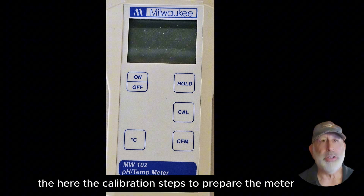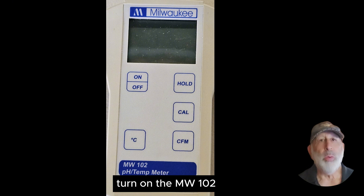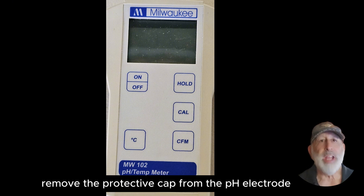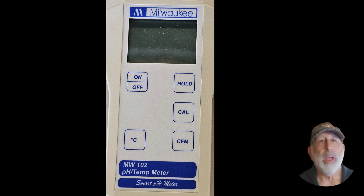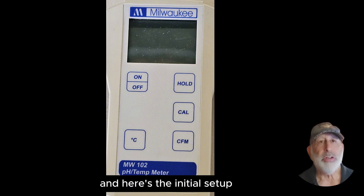Here are the calibration steps to prepare the meter. Turn on the MW-102 pH meter by pressing the on-off button. Remove the protective cap from the pH electrode and rinse it with distilled water, and gently blot it dry with a lint-free tissue. And here's the initial setup.